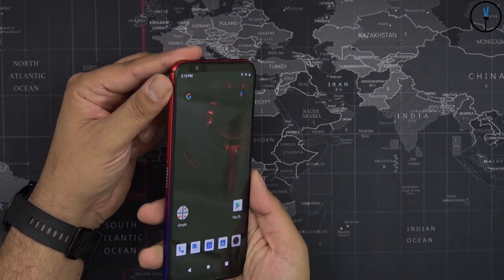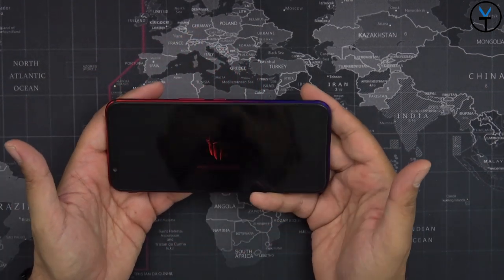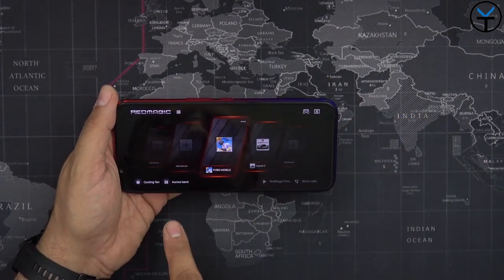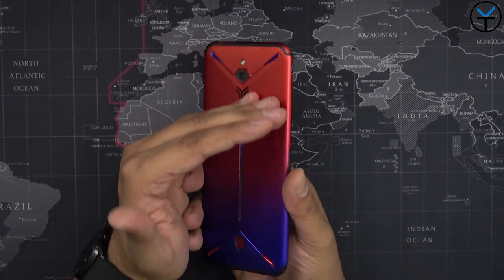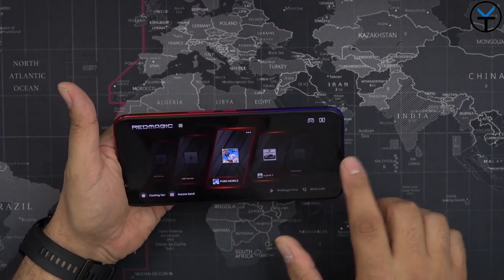Let's go ahead and turn on the gaming center — just flip the switch. You get this nice Red Magic screen, and any games you have installed will start working in this mode. The Aura LED band turns on and you can turn on the cooling fan and the Aura band directly from here.